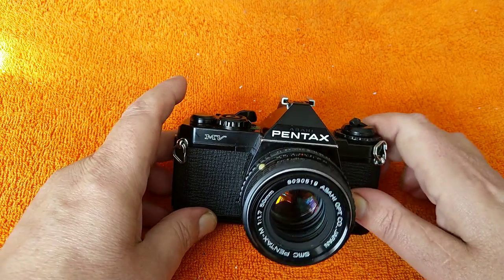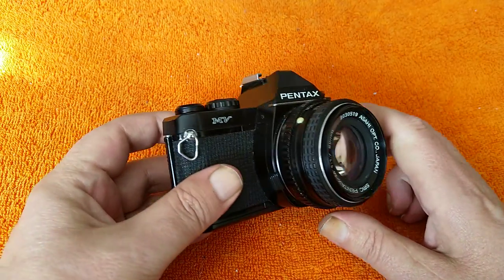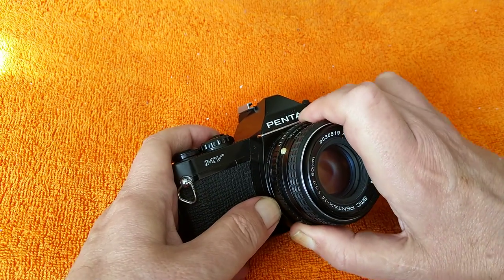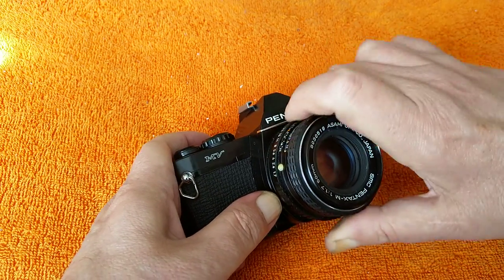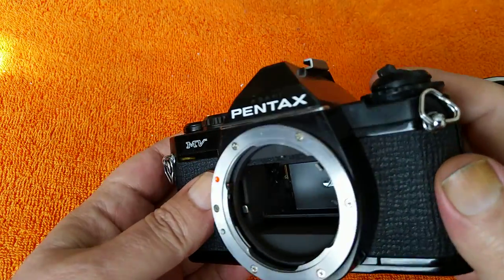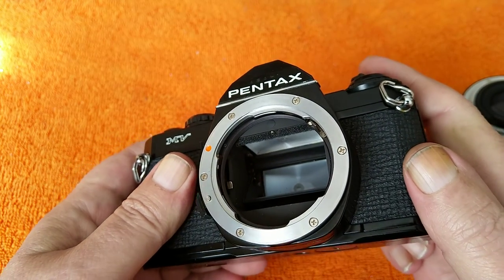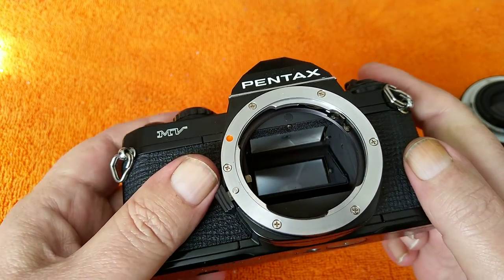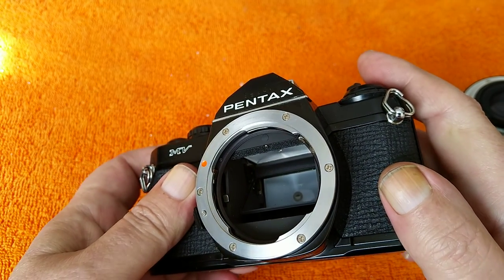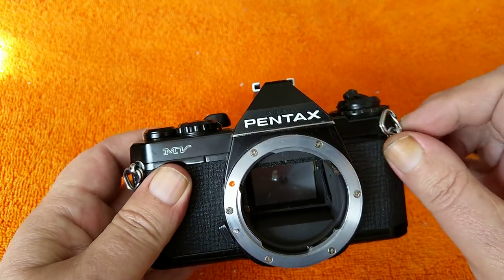There's a very good reason for that. In reviews at the time it was launched, people complained about the mirror slap. Because it is so lightweight and has quite a flimsy design inside, there's noticeable mirror slap on these, and it caused problems with blurred images. So you need to bear that in mind. Pentax only made these for a year, and they were only available in black finish — there was no chrome version.